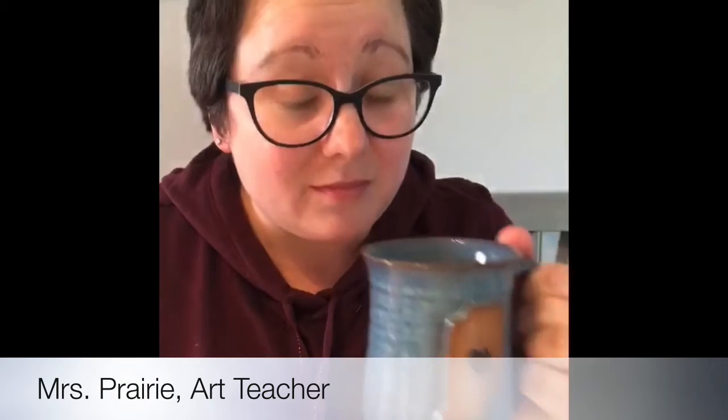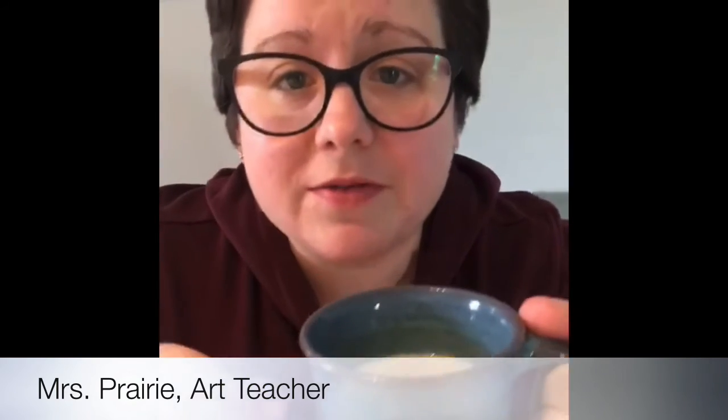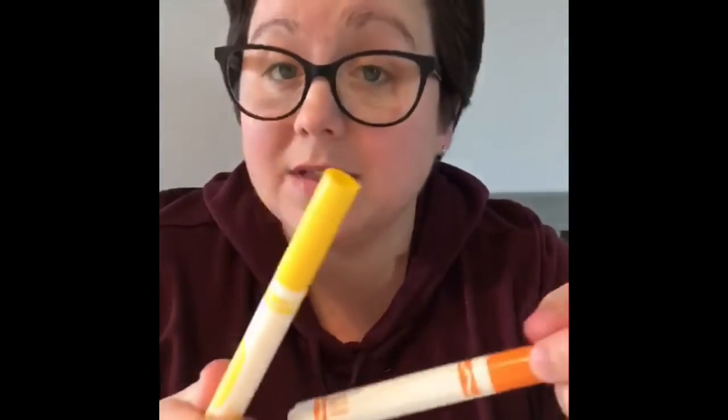Are your parents drinking a lot of coffee? If they are, or maybe someone else is, you might have coffee filters. Take one — it doesn't have to be these cone ones, you can use the flat ones too. We are going to make flowers. To do this you need a coffee filter and markers — if you have washable ones, those are better. Then you're going to need a pipe cleaner, any color.